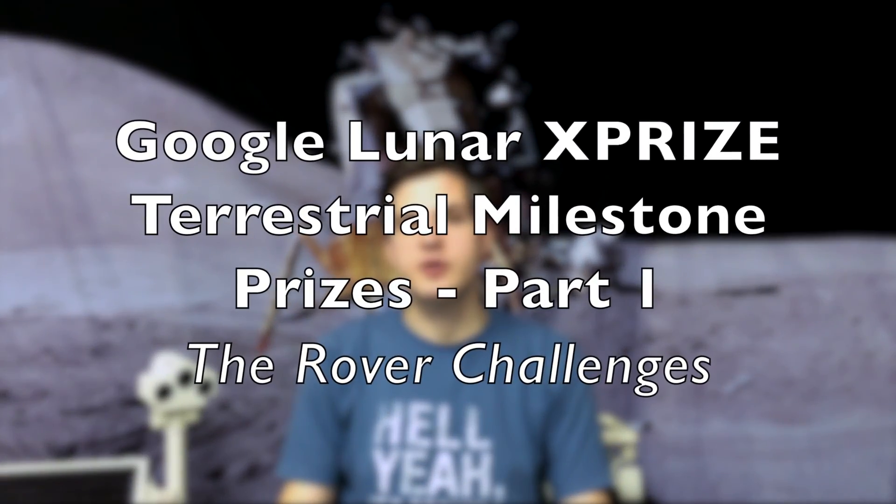So let's talk about the Google Lunar XPRIZE robot challenges. The goal is to build a rover that can work on the surface of the moon, and there are three things you need to take care of to win this challenge. Let's have a look at these three key challenges.